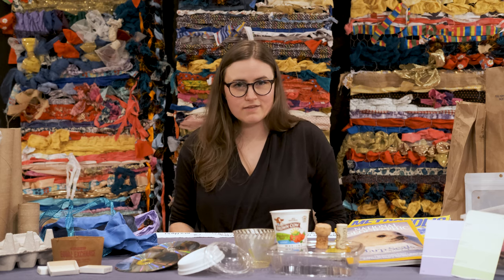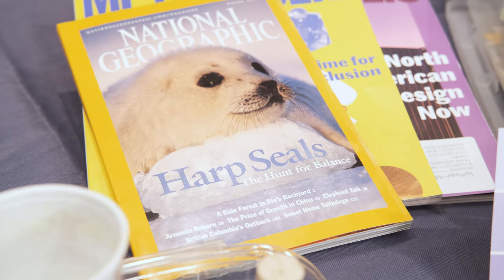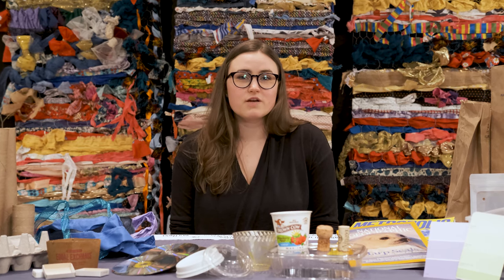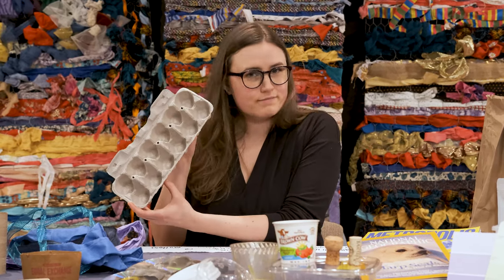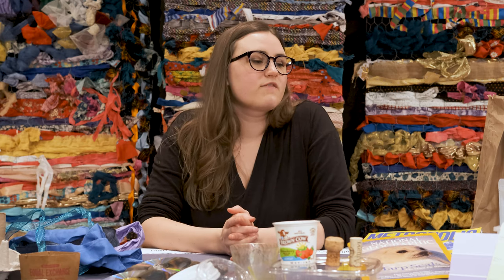First I want to talk a little bit about what I have here on the table. The most important thing that you're looking for when you're saving a reuse material is that it's something that is clean and dry. You don't want it to look like garbage or your art's going to look like garbage. I have this egg carton here — you can tell that no eggs got broken in there, there's no food on it, so that's ready to go. Everything else, I'm looking for things that are clean and dry and look fresh and ready to be used.